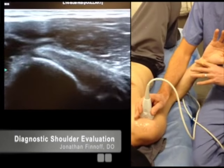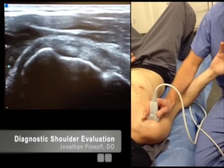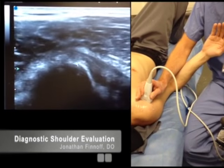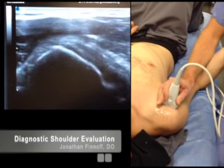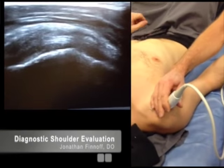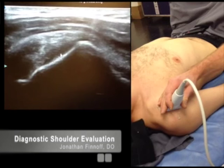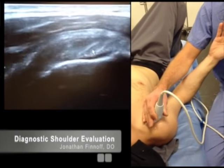Coming over the top medially is your subscapularis. There's your subscapularis tendon on screen right here. I'm going to scan up cephalad along that tendon until I drop off the lesser tuberosity, then scan down caudally to the inferior aspect of the lesser tuberosity, getting the most cephalad and most caudal portions of the subscapularis. After looking at it in long axis, I'll turn my transducer and go over the biceps tendon and bicipital groove, then glide medially. You'll see this pyramidal-shaped bone — that's the lesser tuberosity — and sitting on its cephalad portion is your subscapularis tendon in short axis.